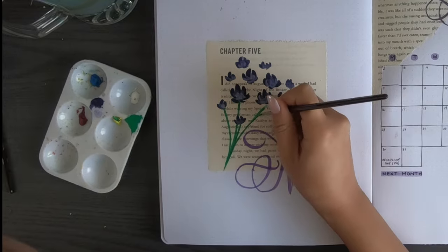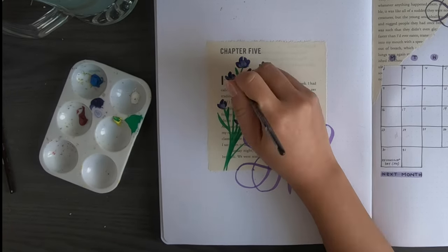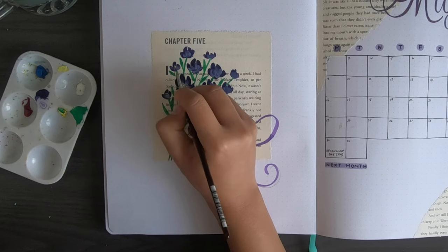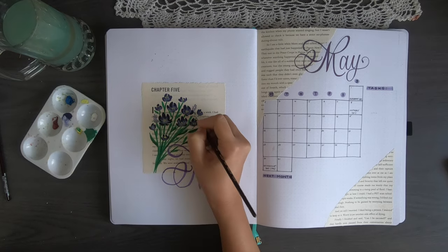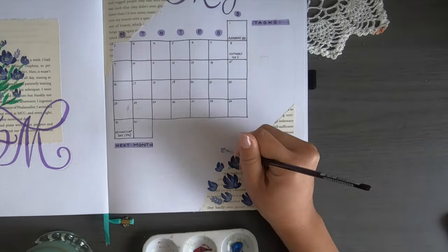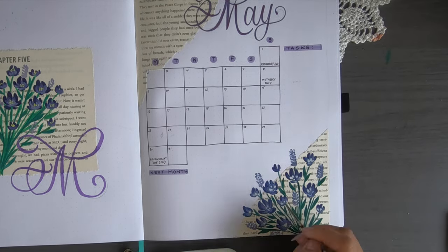I'm also adding in leaves — very simple, just a stroke of the paintbrush. For the leaves, apply light pressure at the beginning, press down in the middle, and lighten at the end. I then add yellow dots to represent the center of the flower — make sure the flower is dry before doing this. With the lighter purple I'm adding lavender paint strokes side to side across the page, and I can see the stems on the right page are a lot darker which I think looks way better.